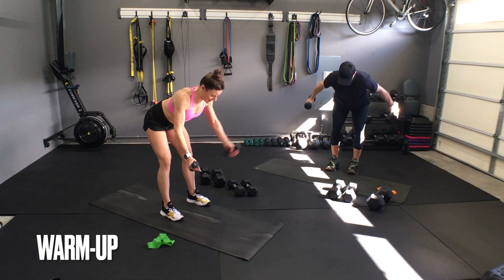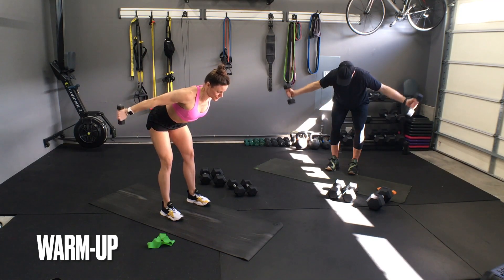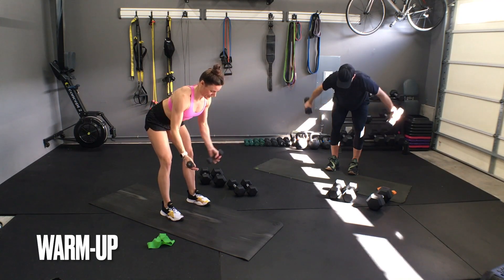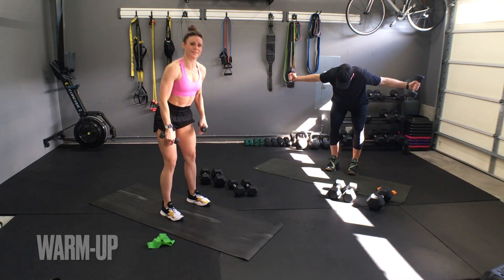Exhale to breathe. I've got two more sets. Are you guys already feeling it? Do you see how you're creating all that heat in the center of the body to prepare yourself for potentially heavier work?